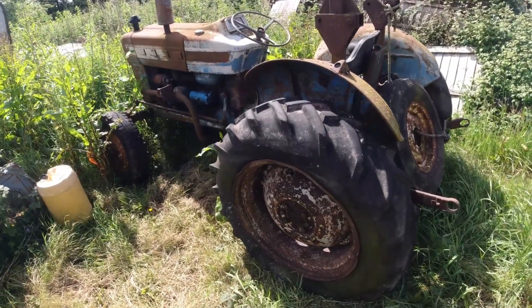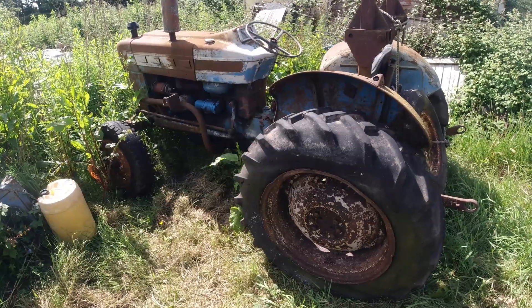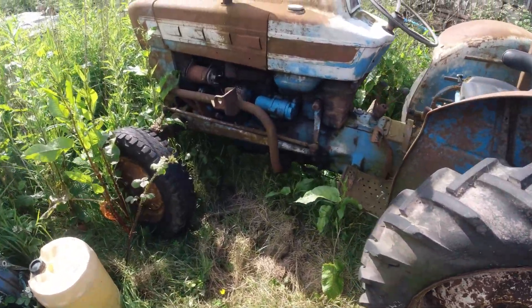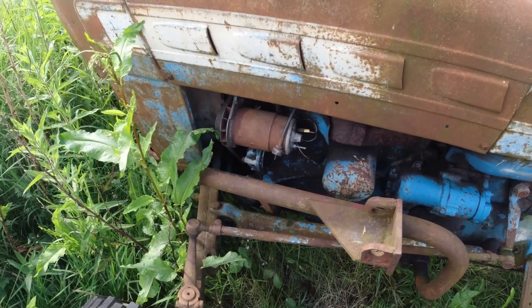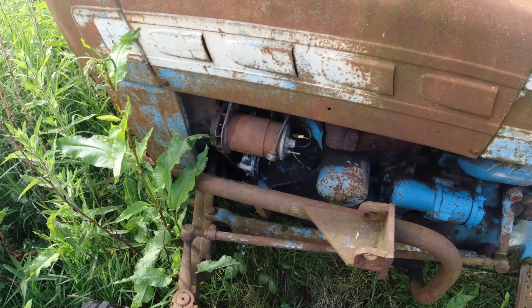Hello and welcome back to Blake's 10 and my 1965 Ford 3000 tractor. In this video I'm going to finally sort out the charging problems once and for all by replacing the dynamo with an alternator. Let's get started.